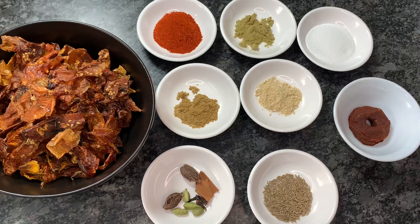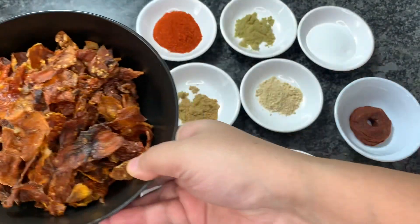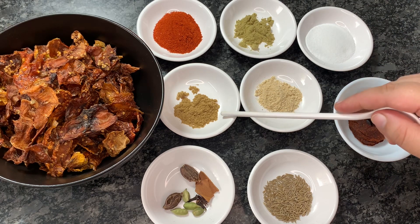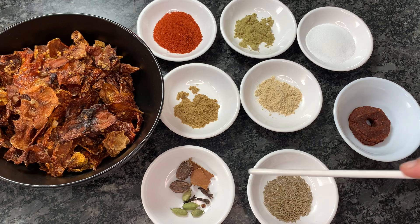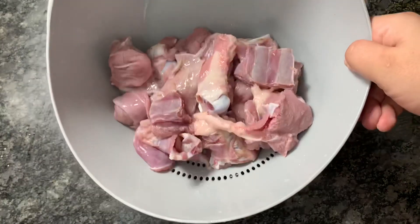For making this curry I have taken around 200 grams of sun dried tomatoes. You have to check these tomatoes properly before cooking because sometimes they get infested. Then two teaspoons of Kashmiri chili powder, one teaspoon of fennel seed powder, two teaspoons of salt or you can adjust according to your taste, one teaspoon of coriander powder, one teaspoon of dry ginger powder, two black cardamoms, one cinnamon stick, three to four cloves and a few green cardamom. One teaspoon of cumin seeds and a mini wer, our Kashmiri masala tiki — I have already shown you the recipe. Then cooking oil around three tablespoons and meat around half a kg.